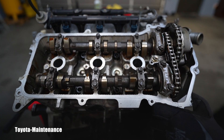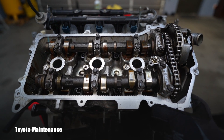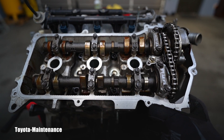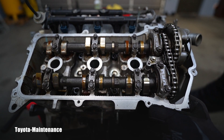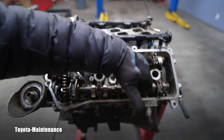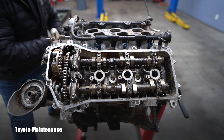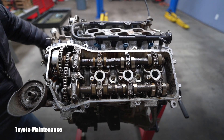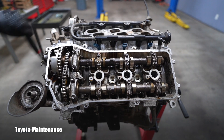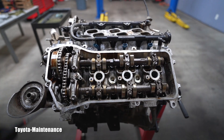Does it make sense to you how it all works? Without me cleaning anything, you can observe how these cam lobes are beautiful. On the other side — that was the valve cover which was not removed before, it was still sealed — look how gorgeous those cams are. Isn't it incredible? That's an engine with 280,000 miles. Pretty spectacular.